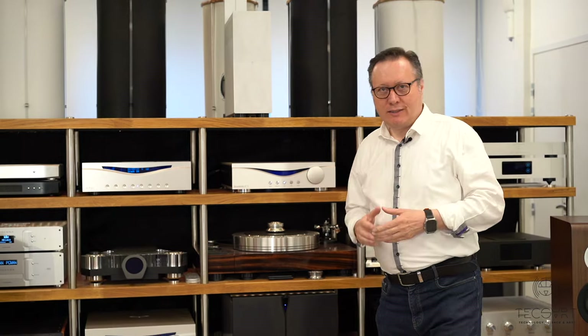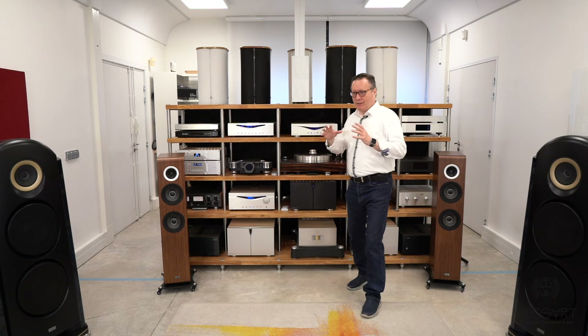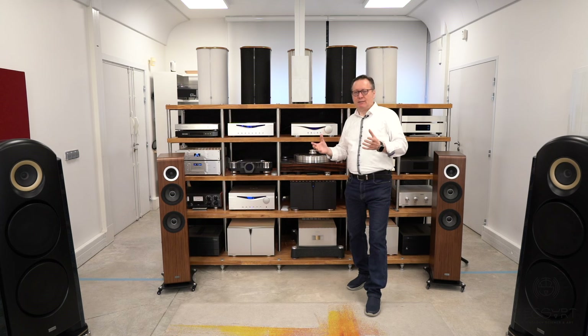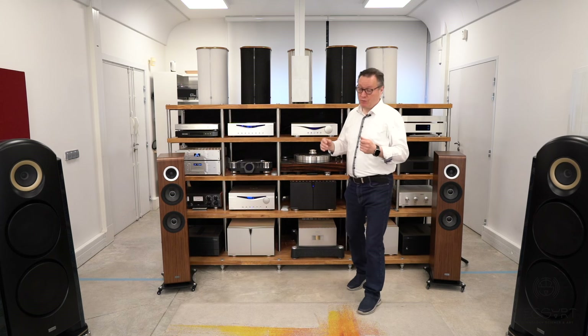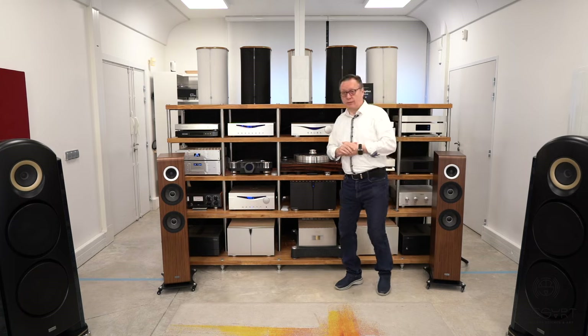The idea is to provide a system which is absolutely no compromise, with a budget that remains affordable for those who are really looking for no compromise in sound quality and music.